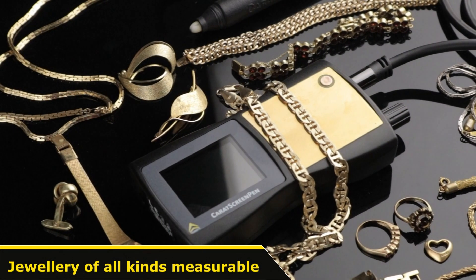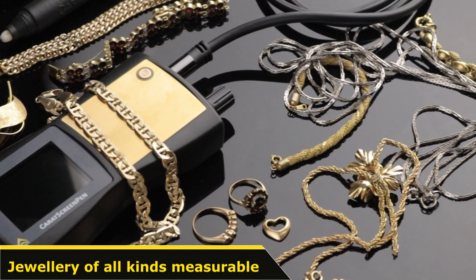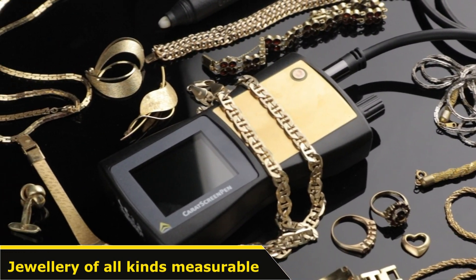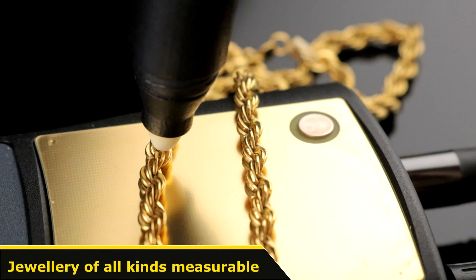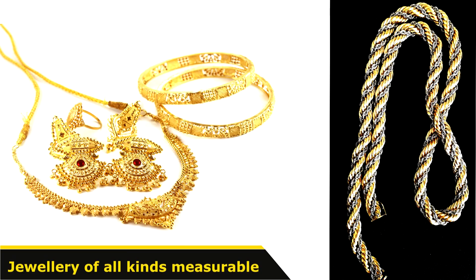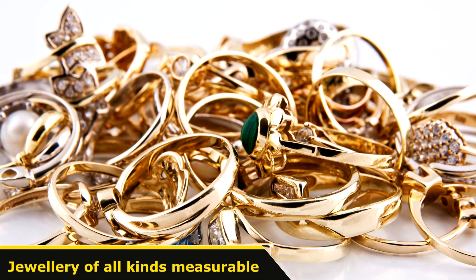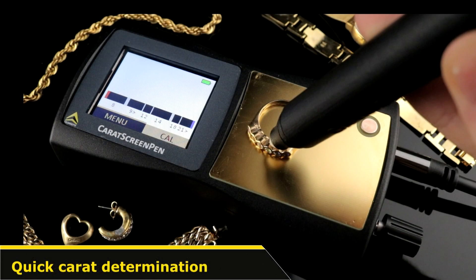The Carrot Screen Pen is the ideal test device for the big range of shapes, colors and weight of diverse pieces of jewellery. Whether you want to test necklaces, watches, more unusual jewellery or golden rings, the Carrot Screen Pen determines the exact number of carats on the surface of the golden objects within seconds, like for example in case of this 9-carat gold ring.